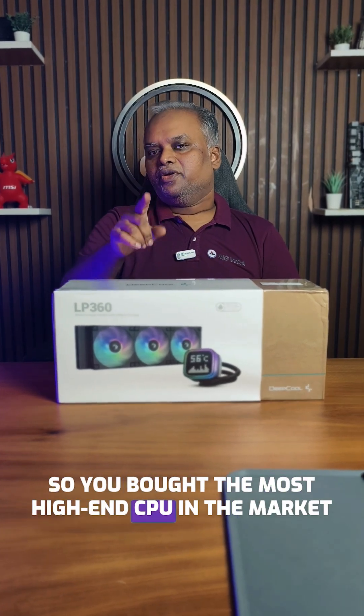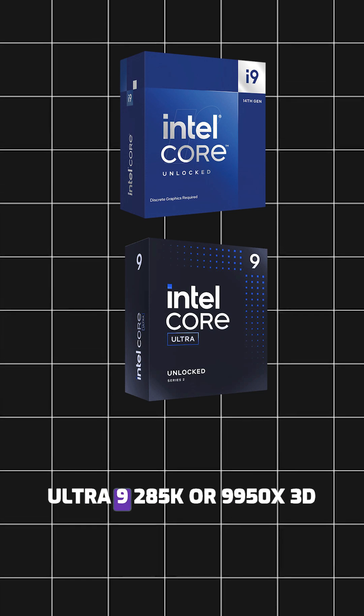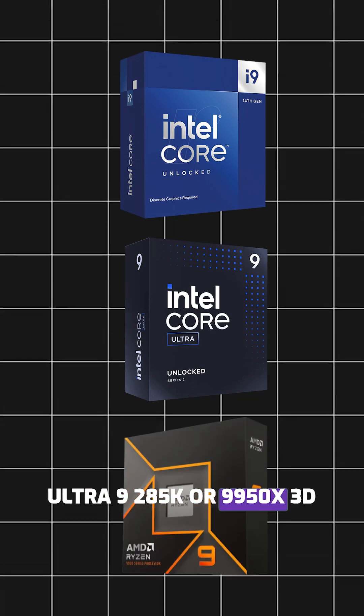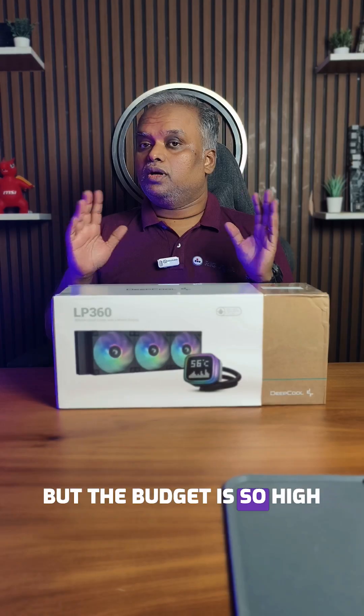So you bought the most high-end CPU in the market — for example, a 4900K, Ultra 9 285K, or a 950X 3D — and you want the best cooling you can get in the market, but the budget is very high. So what do you do?